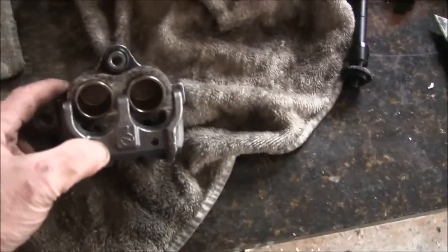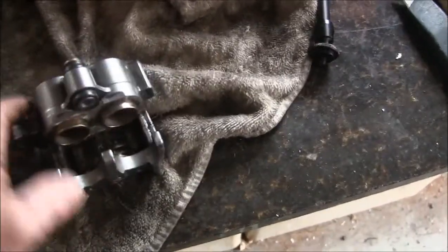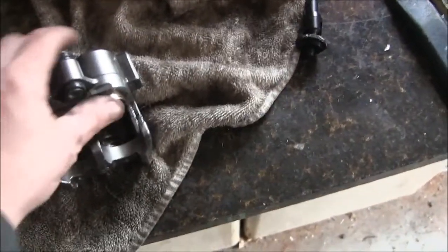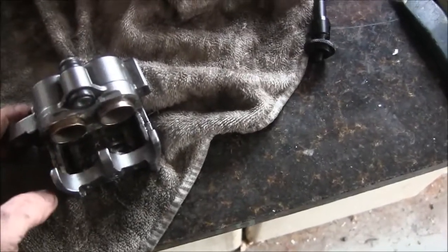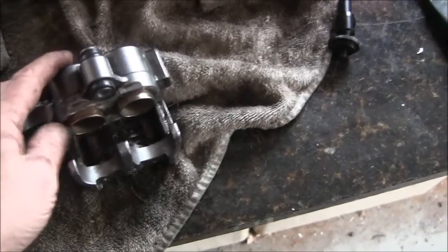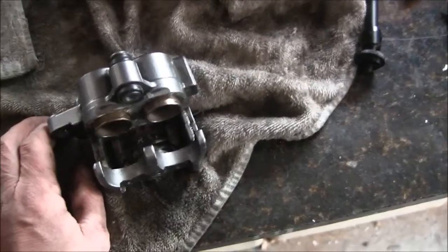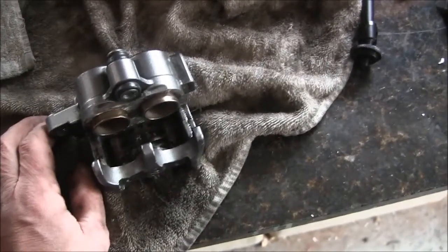The good news is the front wheel spins real good, so there's nothing wrong with that. But here's what's wrong with the caliper — it's all this corrosion here. What I did before I took this off is I pushed these pistons back with C-clamps, then pumped the brakes back out, and they wouldn't retract — they locked the wheel up. So we're going to take this thing apart and clean out the crud.